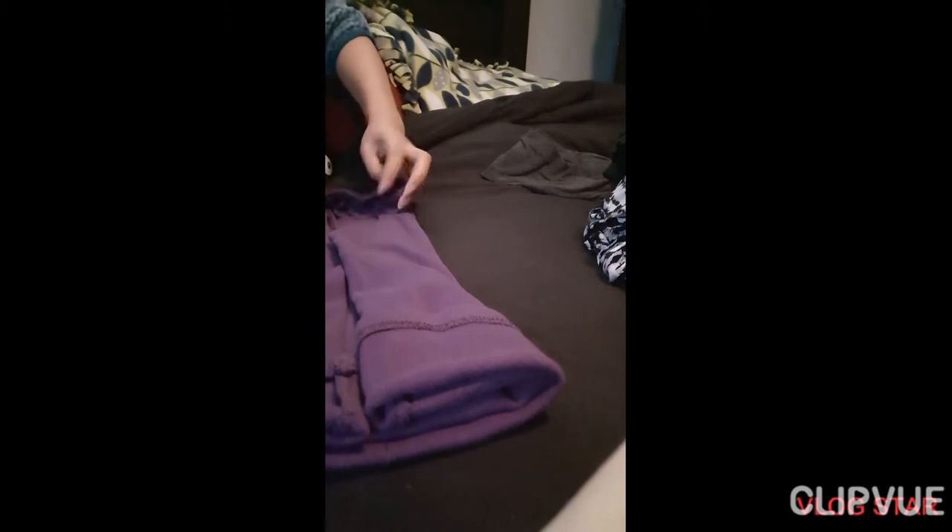Then fold at the sides like this — see, ganyan sa kabila. Hold it slowly. And this will help you to have more space in your bag or luggage. See this.